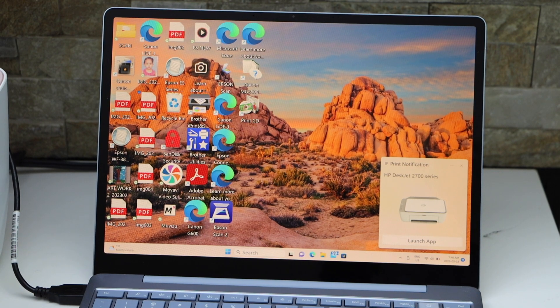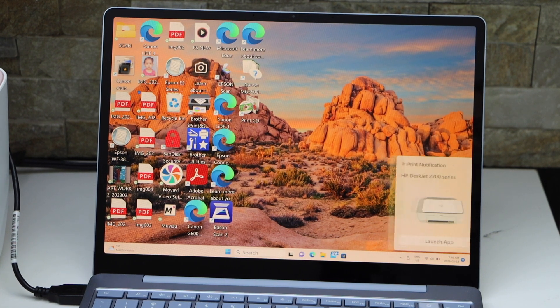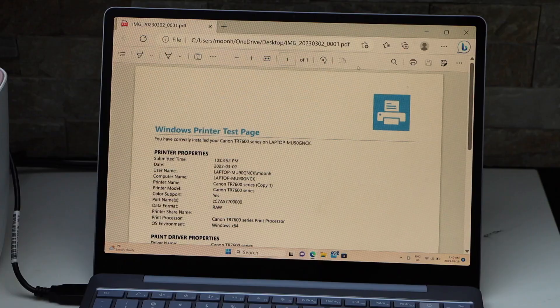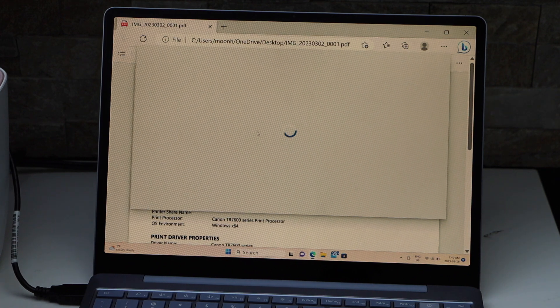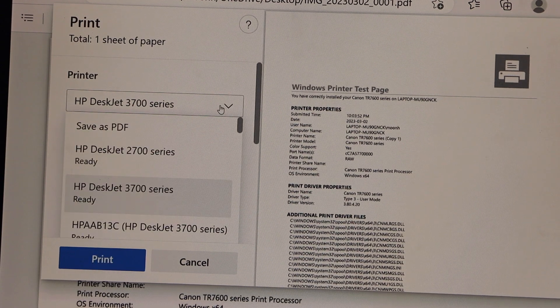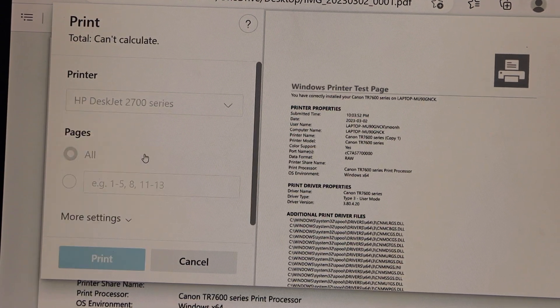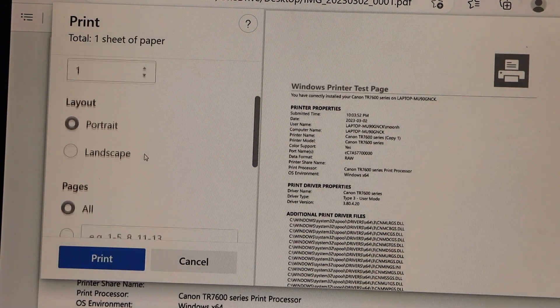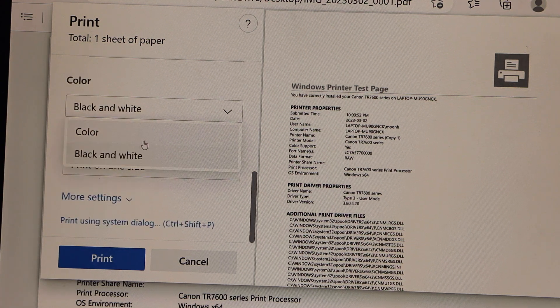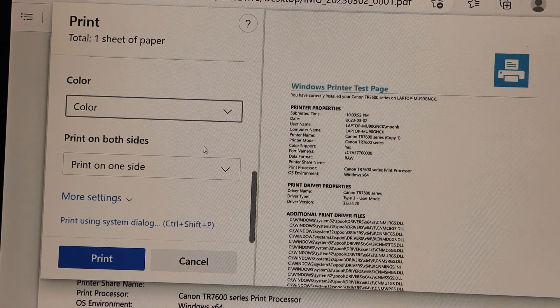Our printer is installed. Now we can start using it — for example, to do a print we can simply go to the print section. I'm just going to open a document and click on the print icon. On this page, select your printer: select HP DeskJet 2700 series — ready. Scroll down and you can select if you want to print black and white or in color, then click on the print icon.